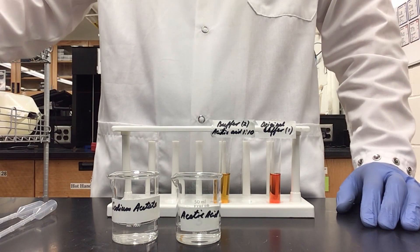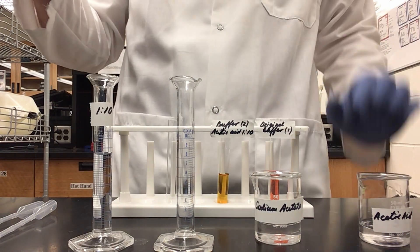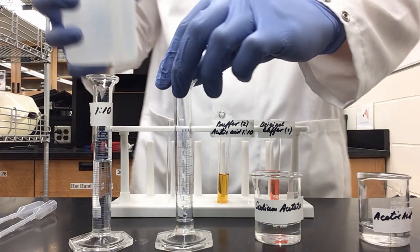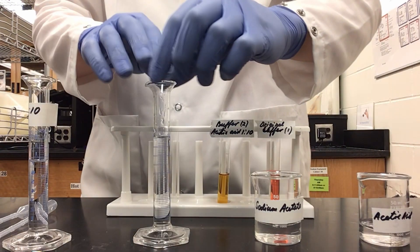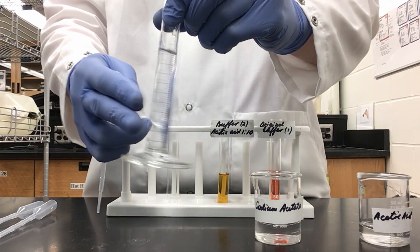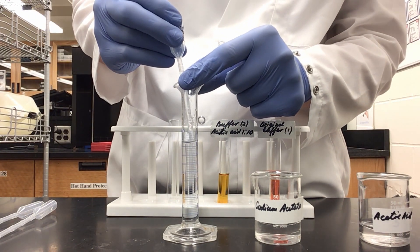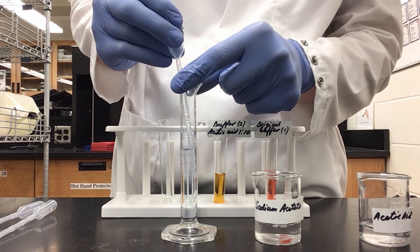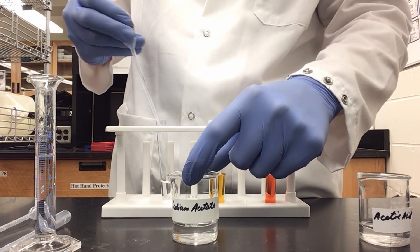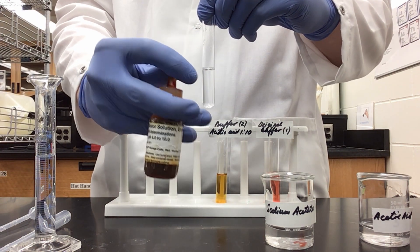Next, I'm going to make a second dilution of my acetic acid. I'll take 1 milliliter of my 1 to 10 dilution and add it to a new graduated cylinder, then dilute up to the 10 milliliter mark with deionized water. This new dilution is a 1 to 100 dilution, since I've diluted it by another factor of 10. I'll tap again to thoroughly mix, then add another 2 milliliters of my extra-diluted acetic acid and 2 milliliters of my sodium acetate.